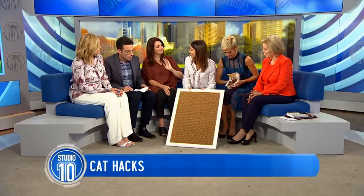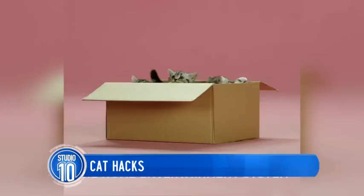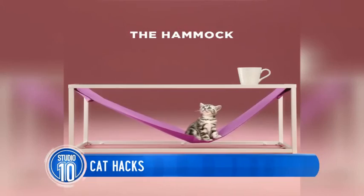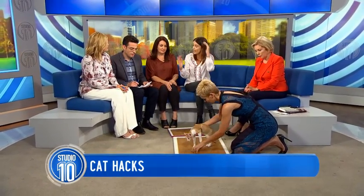It also doubles as a piece of modern art! And why should we keep our cats active? These days most people keep their cats indoors, which is fantastic for their safety. But indoor cats still need something to do — they have the same instincts to scratch and to climb. Climbing is a big one, and there are some clever cat hacks using box frames that you can put up on your walls so cats can climb them.